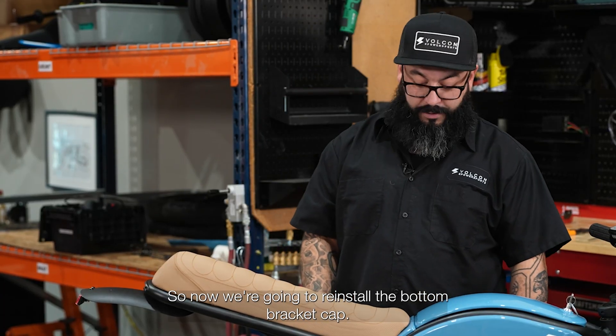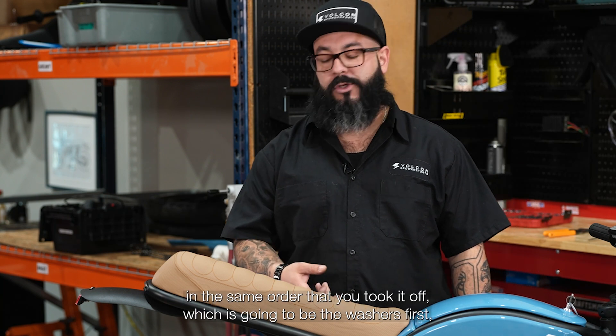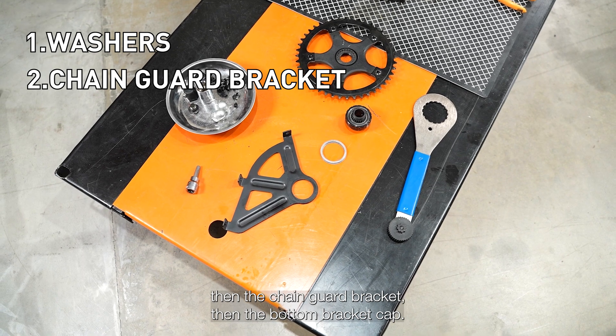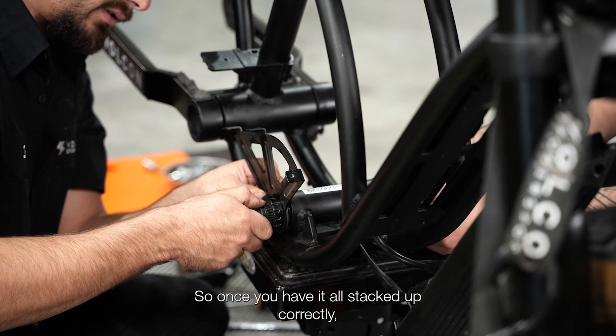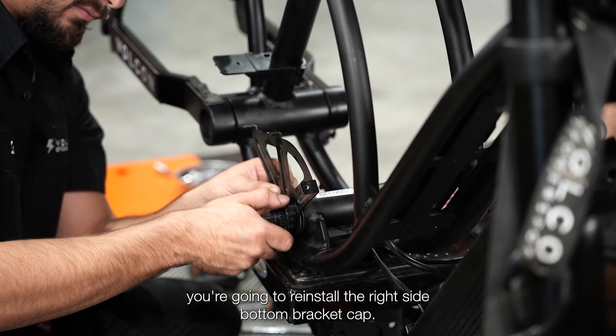Now we're going to reinstall the bottom bracket cap. Make sure you put it back in the same order that you took it off, which is going to be the washers first, then the chain guard bracket, then the bottom bracket cap. So once you have it all stacked up correctly, you're going to reinstall the right side bottom bracket cap.